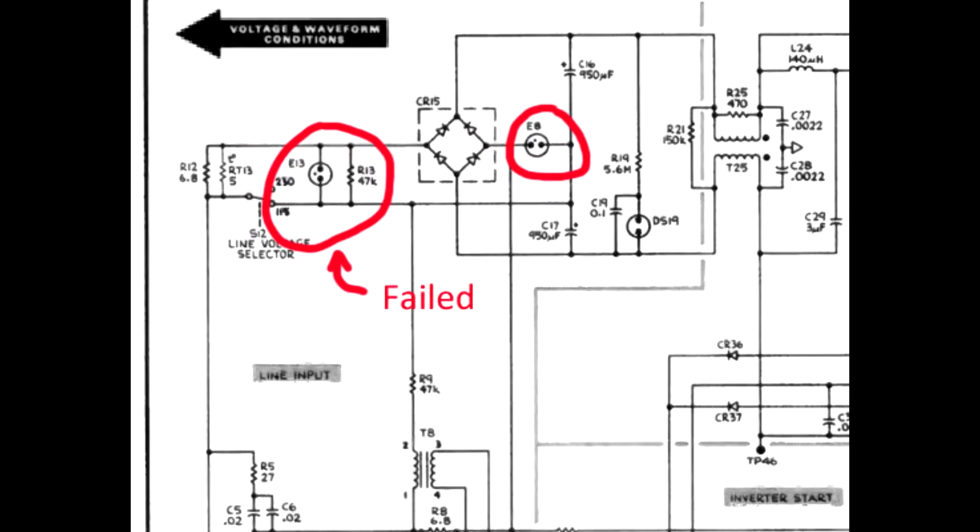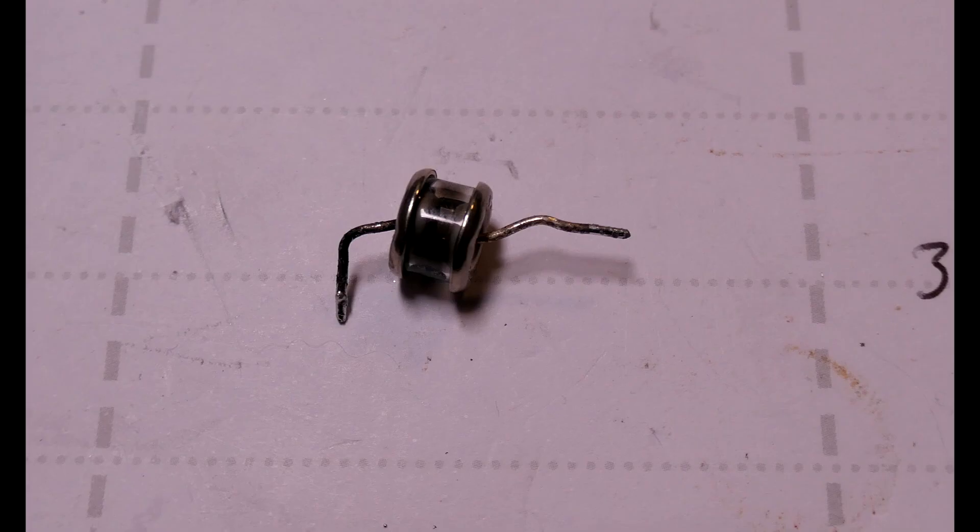There are two surge suppressors in the main circuit to protect the power supply from line transients. They're rated at 230 volts breakdown, but the failing device was breaking down at a much lower voltage.